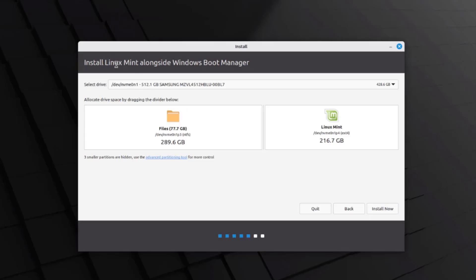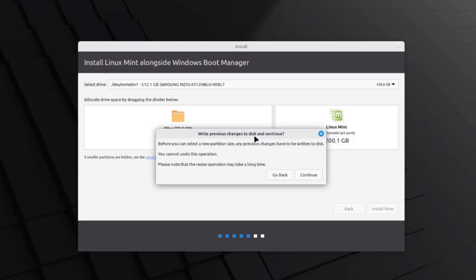On this page — Install Linux Mint alongside Windows Boot Manager — you have to select the drive. I only have one hard drive in this laptop; if you have more than one, click the drop-down to see them. You have to allocate the drive space by dragging the divider. This side is Windows and this side is Linux Mint — just place the cursor and drag it left or right. I'll leave Windows at 306 gigabytes and Linux Mint at 200 gigabytes, then click Install Now. It says it cannot undo this operation — I'll click Continue.